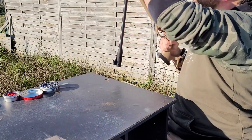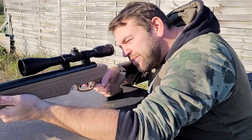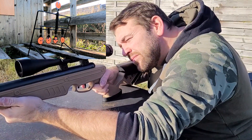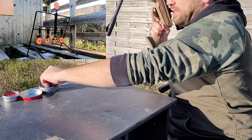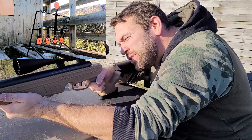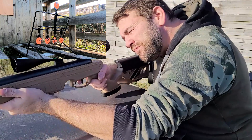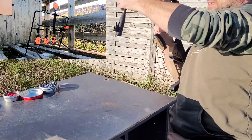Allez, séance de plinking. La GoPro, elle tourne. On va prendre les Crossman — on va voir si on peut faire comme hier. Premier toucher — ding ! Ça risque de taper un peu plus fort qu'hier, quand même, parce qu'on est sur un calibre au-dessus. Pas mal, ça tape dur. Le 4.5 va être plus pénétrant mais celui-ci va être plus impactant. On l'a accroché — allez, comme hier, on les accroche tous.